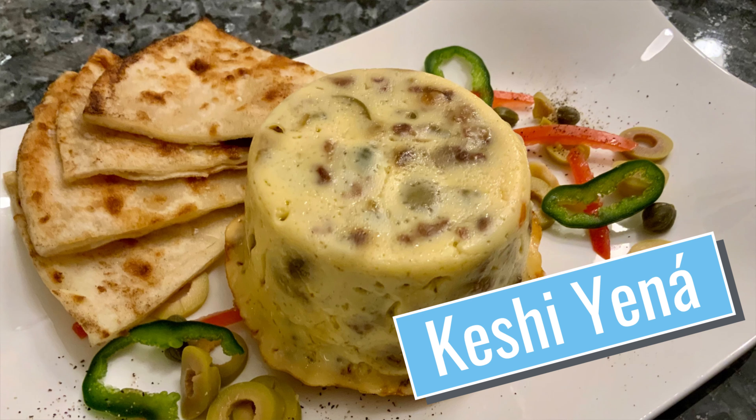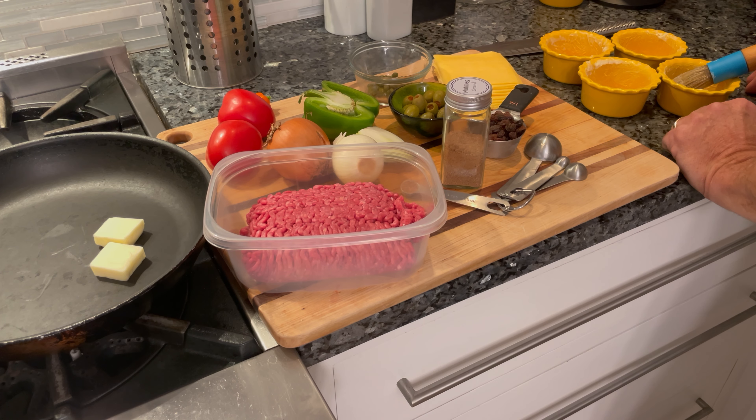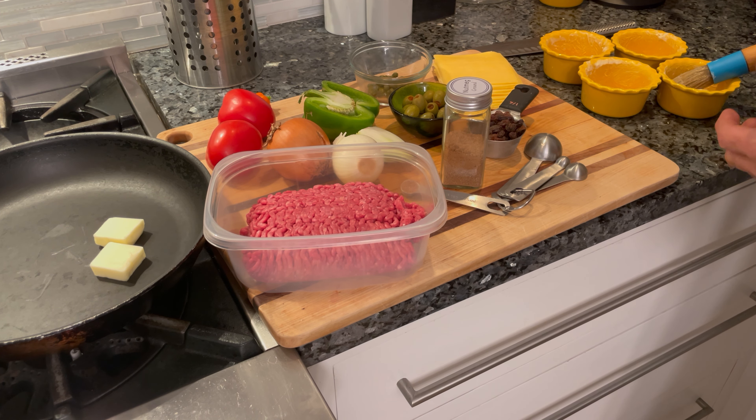Today we're going to be making Keshi Yena. Keshi Yena is a dish that was popular in Aruba when I lived there. It's a dish that the Dutch came up with to utilize the rind of the Gouda cheeses. The Dutch are known to be frugal people, so they wanted to come up with a way to utilize that hard rind. So what they did is they stuffed it with a meat mixture.